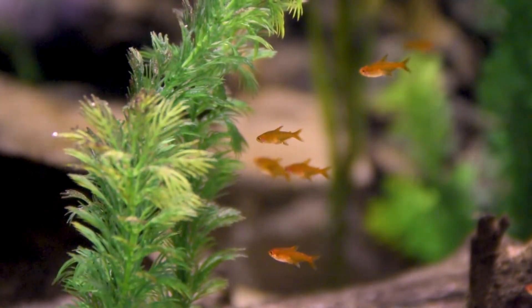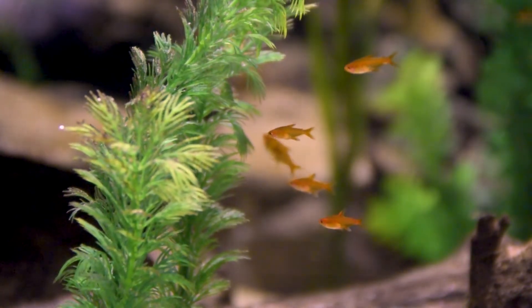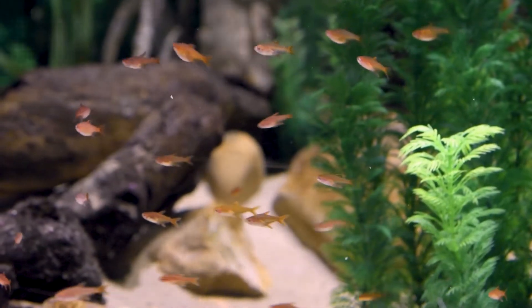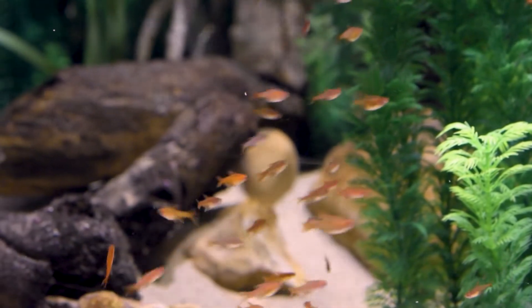The ember tetra is what we just added into the exhibit. They are a pretty common fish in the aquarium world — just about any local retailer can have them, so they're easily accessible. They are bred at their facilities, which is nice so we don't have to go out and catch them anywhere in the wild.